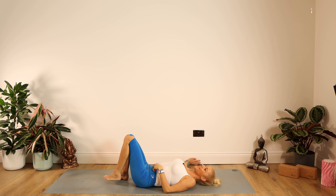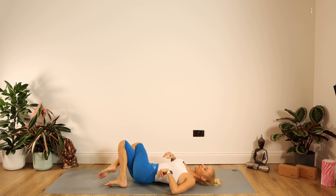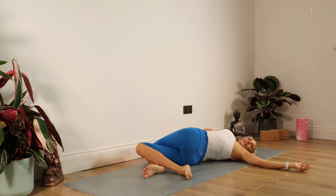Up we come, untangle those legs. This time crossing the left leg over the right, dropping those knees to the right-hand side. Left arm goes out to the left and you're looking down your left arm. Staying there for 10, 9, 8, 7, 6, 5, 4, 3, 2, 1. Well done.